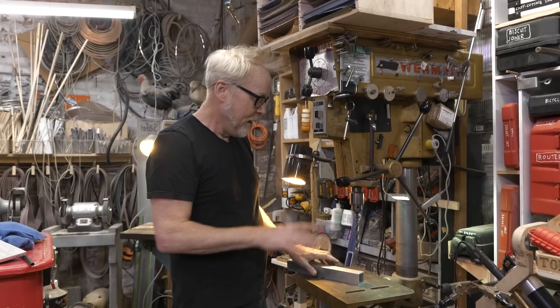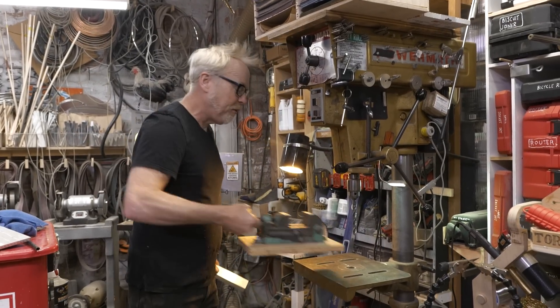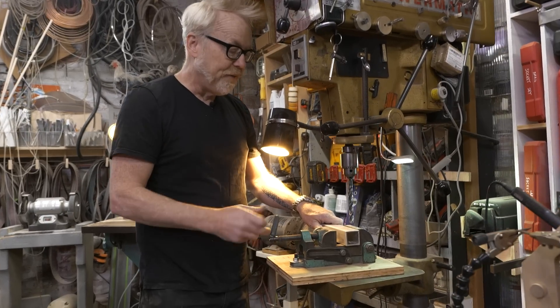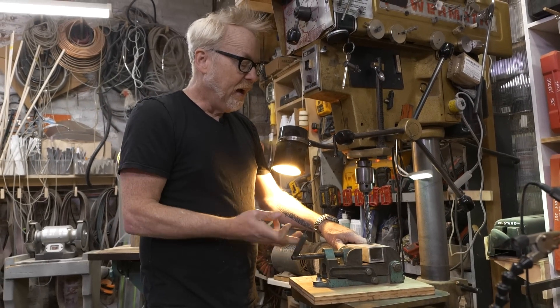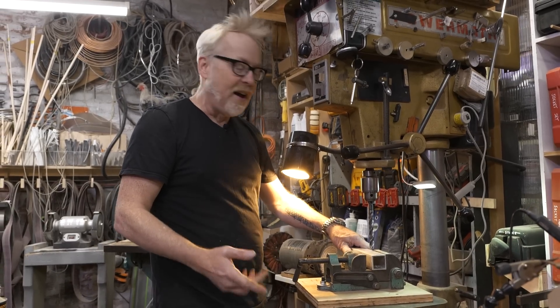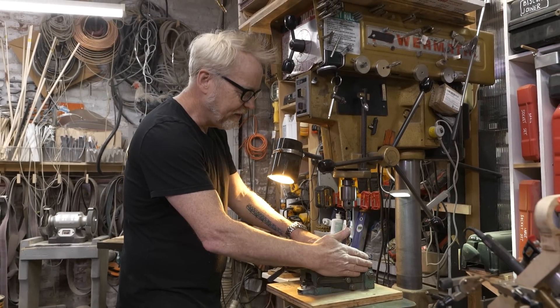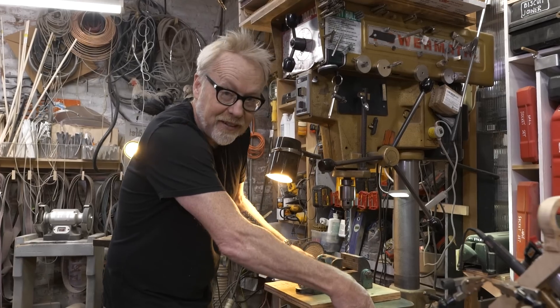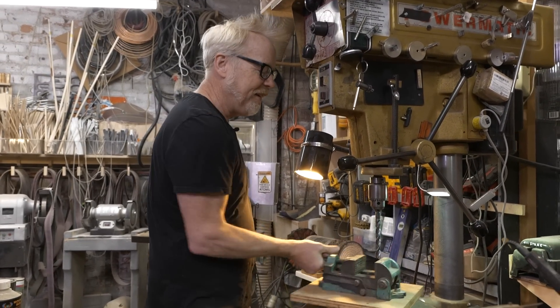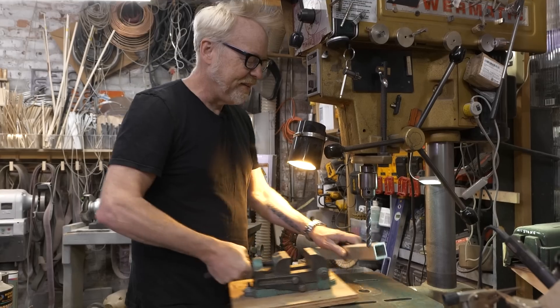No one was hurt, luckily. Now, normally to deal with this, I would pull out my drill press vice and clamp the work in the vice, which is a fine solution. And for production work, like if I had to drill the same hole a bunch of times, I would set this vice up in a specific location with a stop on it and clamp it to the table. And sometimes that can be problematic depending on the orientation I want to clamp it to the table.